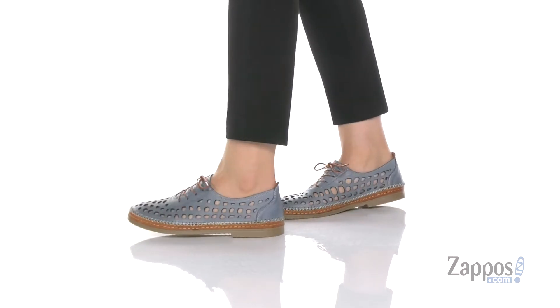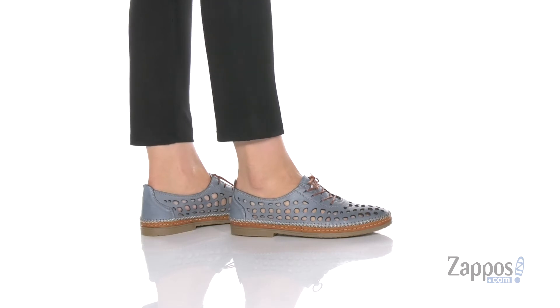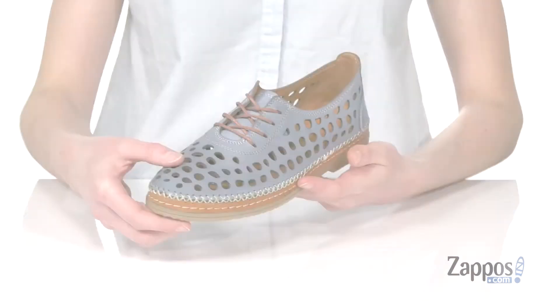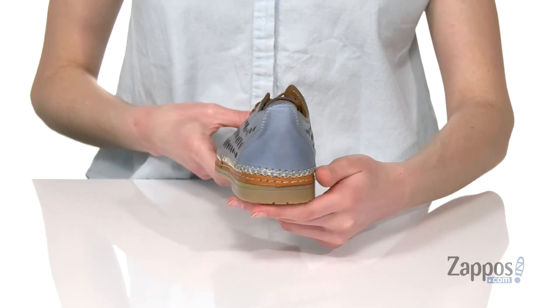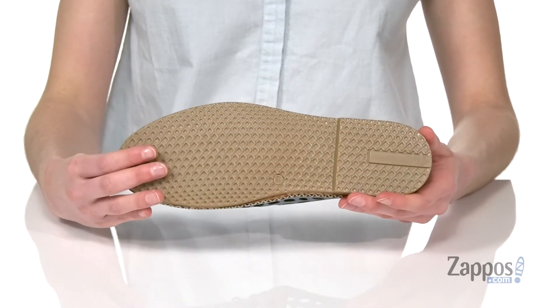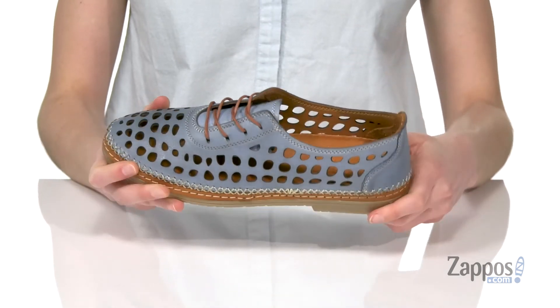These would be really sweet with some dark wash denim. You've got a perforated detailing all over the upper with functional laces up the top, and this really pretty stitch pattern that goes all the way around the midsole. Small lift at the back there and a durable outsole underneath. Inside is leather lined and a leather padded footbed.